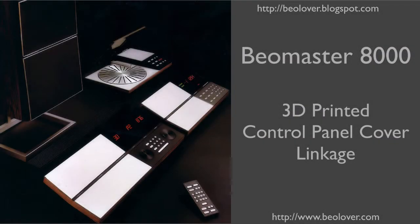This video is about replacing the control panel cover linkage with a 3D printed part in a Biomaster 8000. For more information, please visit my blog at biolover.blogspot.com or go to my web page at biolover.com.